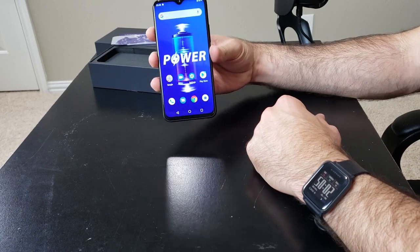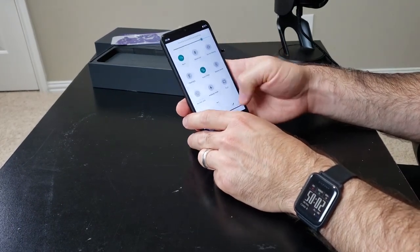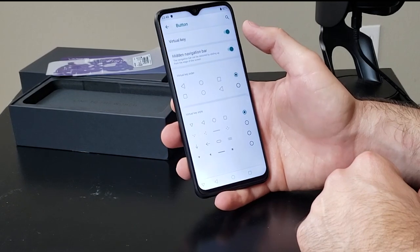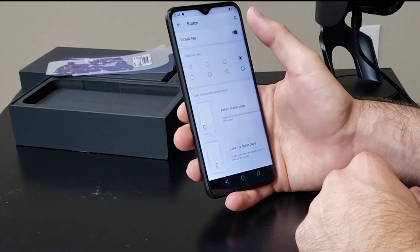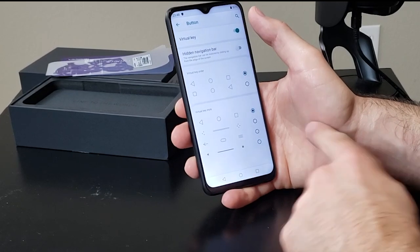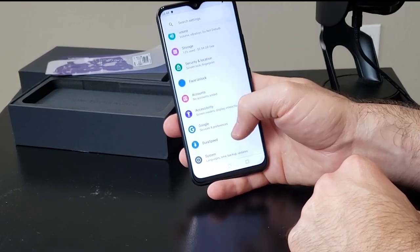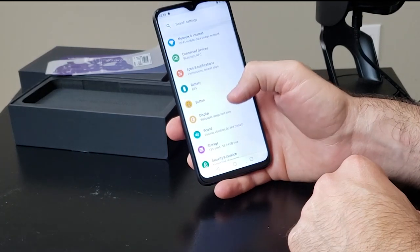You have that power wallpaper, which I'll probably change. This is basically stock Android with a couple of features that aren't stock. Like you can hide the navigation bar and slide it up from the bottom to bring it back. There's a virtual key option — turning it off enables gesture support, turning it on brings navigation buttons back. Pretty cool. I'll leave that as is for now. It's also got face unlock, and DuraSpeed, which helps boost the foreground app by restricting background apps — I'm not going to turn that on.